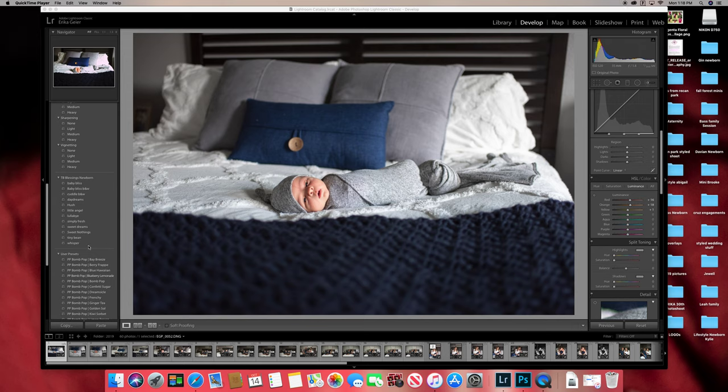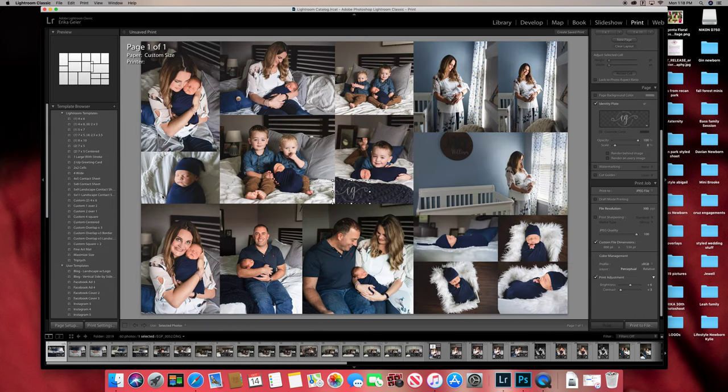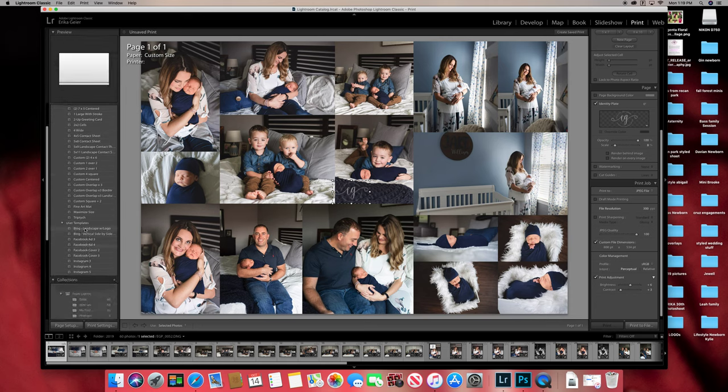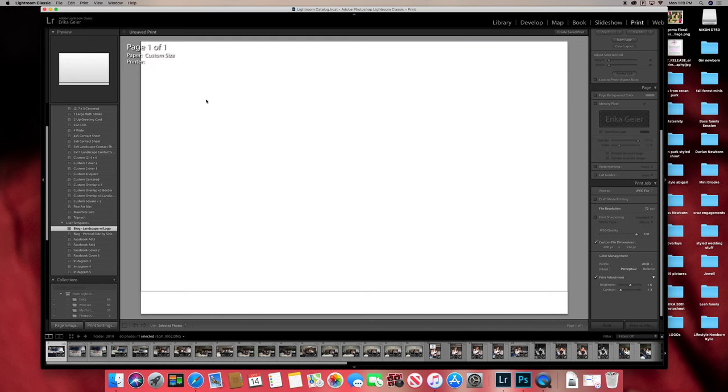In Lightroom, if you want to use different images, go to all images first, then go to Print. Under print templates, you can go to Pinterest and find collage templates for free and import them into Lightroom. There are some default ones but don't bother with those. I downloaded some, like this blog one — a really big one.